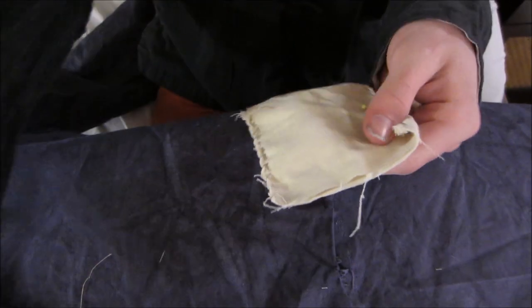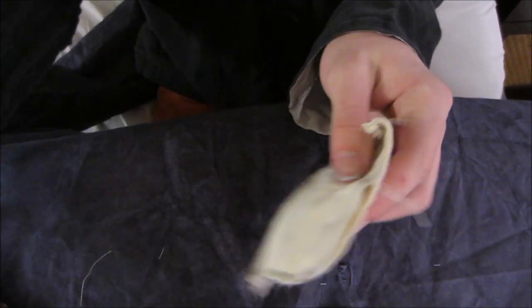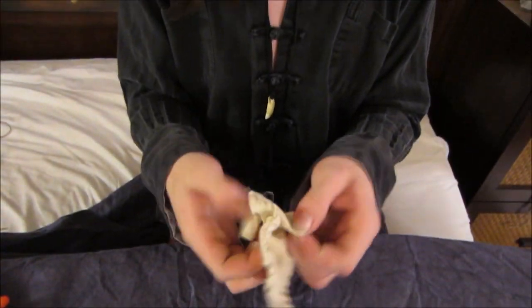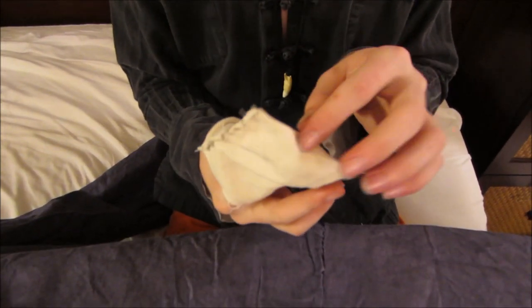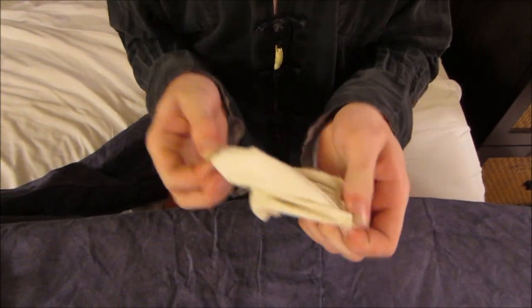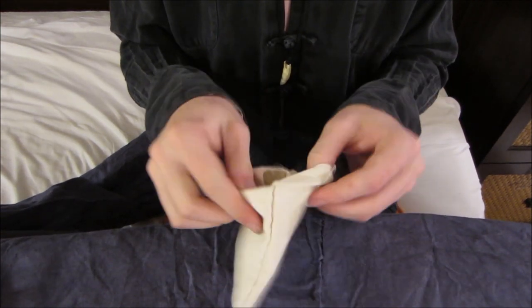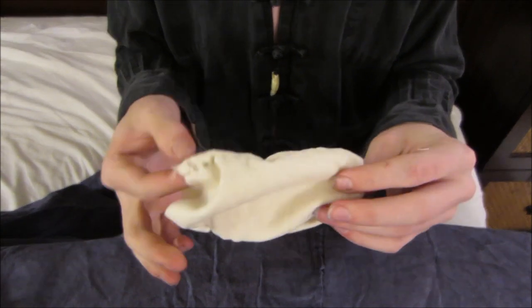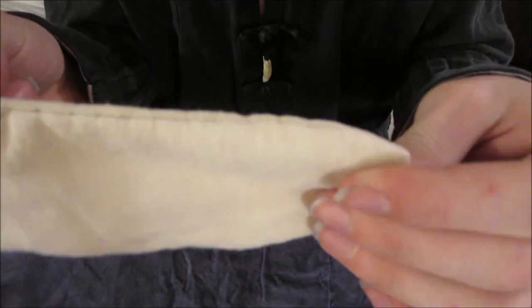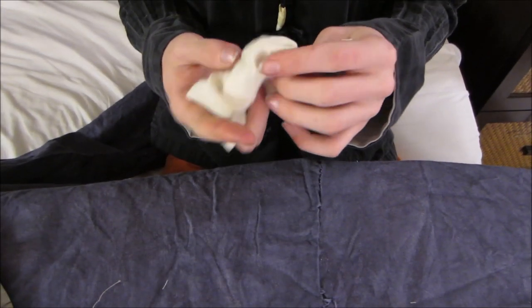This bag is pretty much good to go. What you're going to want to do is take it and put your fingers inside, grab onto the bottom of it, pull it out and turn it inside out. Sometimes you've got to work at it to get all the corners out because it's weird sometimes. But basically that's going to make it so you can't see any of the stitching — that's what it looks like now and it's really clean and looks good.